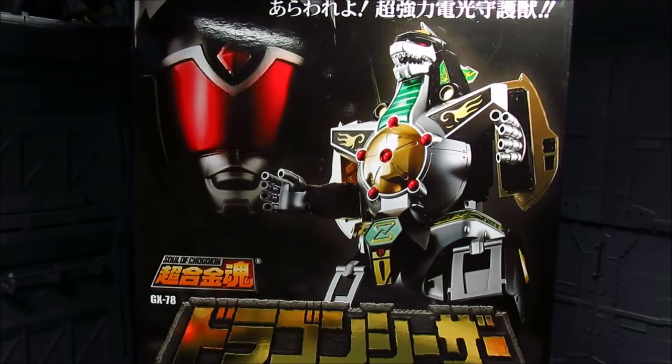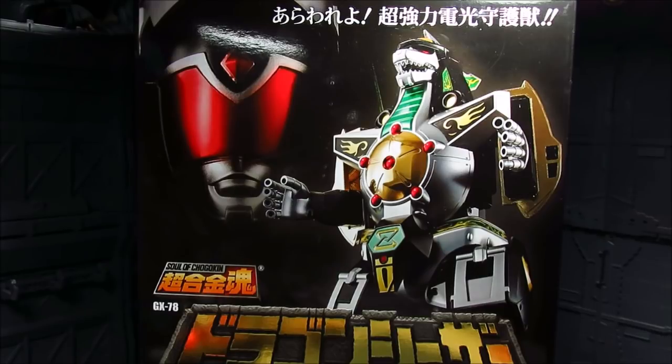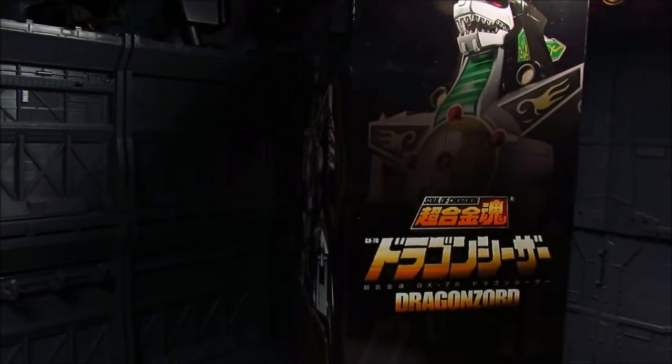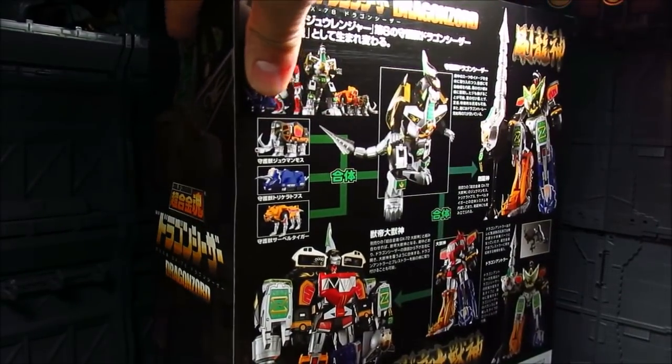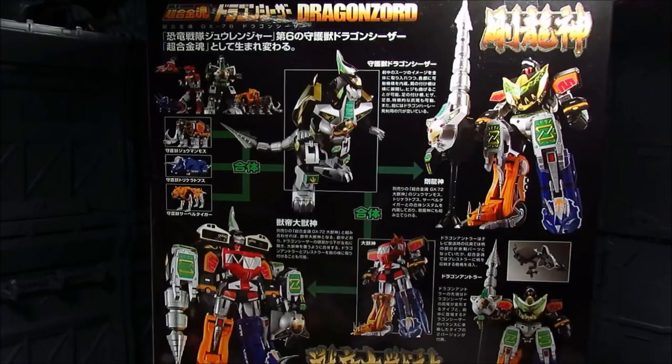Hi guys, my name is Meads and this is going to be a review for the Soul of Chogokin Dragonzord. I got mine from Tatsu Hobby, had it for weeks now and just haven't had a chance to review it till now. Never too late to do reviews. This is a really huge treat for me, just relieving my nostalgia. I grew up in the 90s and watching Power Rangers is one of those things, along with Pokemon a little later. I was watching Power Rangers back in the Philippines and it was a big thing over there.